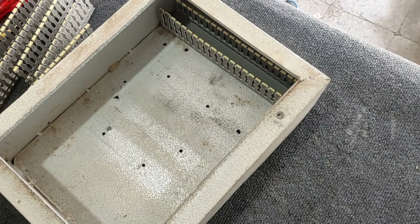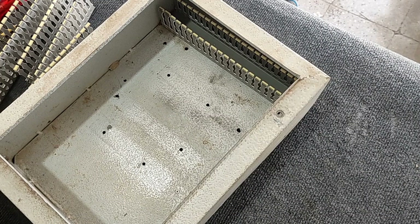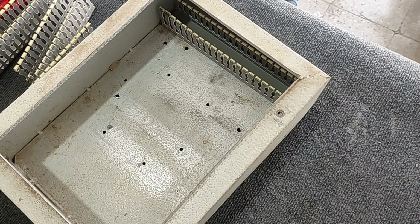The first step in assembly of the electrical panel is the installation of rails and ducts.